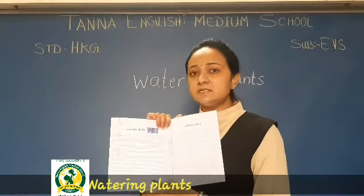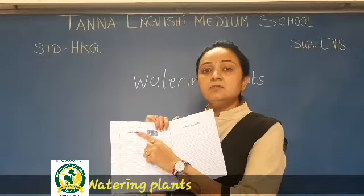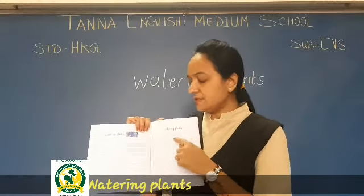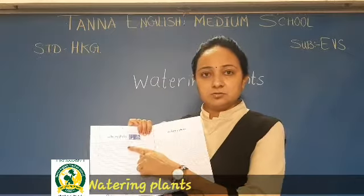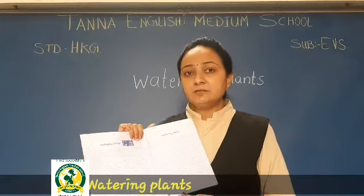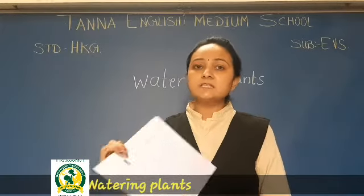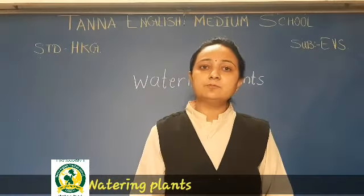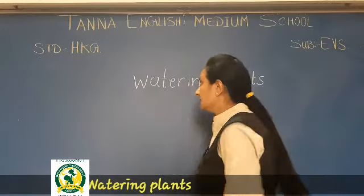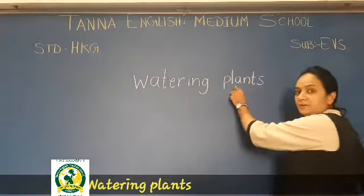So here you can see the word 'watering plants'. You have to write the spellings very neatly. This spelling is very big but you have to say it correctly so you can remember it. Okay, how will you learn? See, it is written 'watering plants'.